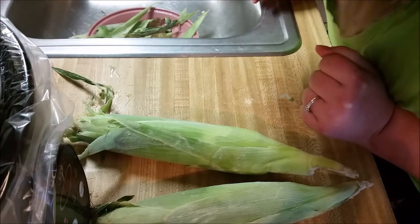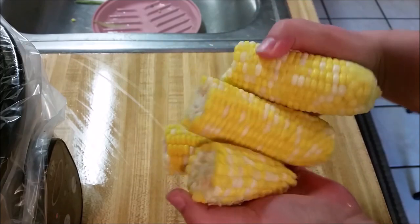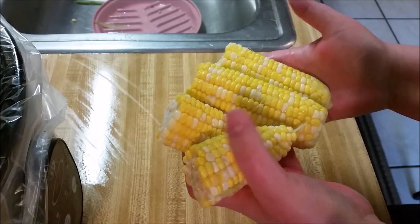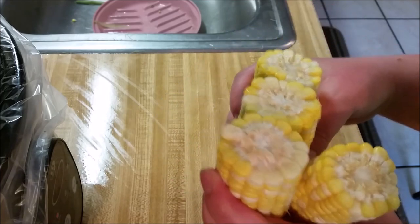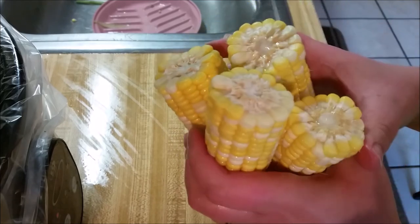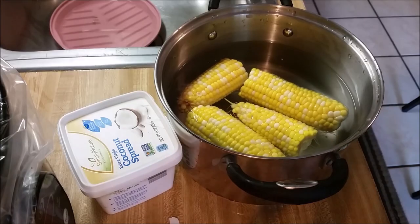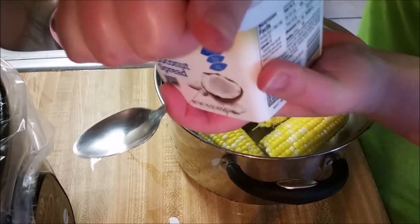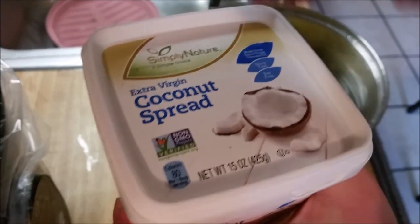Let's fast forward. Next time I will thaw the corn out beforehand — that would probably make things a lot easier. I just soaked it with hot water running over it, took it off, and broke it in half. I'm gonna boil it with a little bit of coconut spread to give it some flavor. This is my first time ever opening this coconut spread so let's get a look at it.